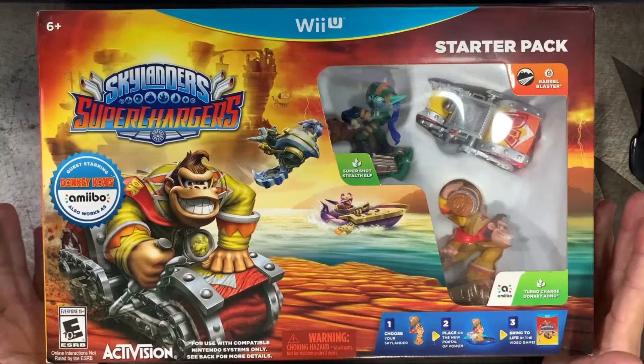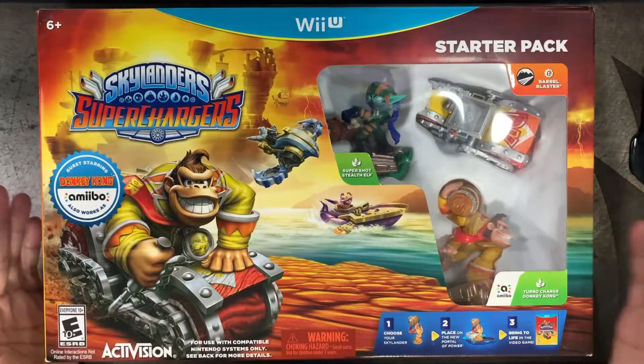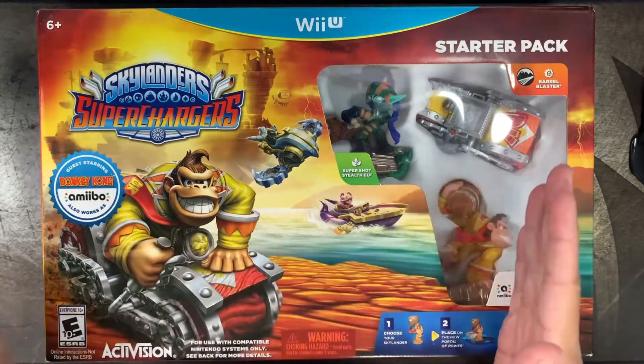If you like what I do, make sure to subscribe, give me that thumbs up, and go down to the comments to let me know — have you played any Toys to Life game, and if so, what's your favorite? I got this on eBay for just $20 with free shipping. Historically the lowest price has been about $15 at clearance, so not bad considering they shipped it to Puerto Rico for free. What's different about this one is that it's vehicle-based.